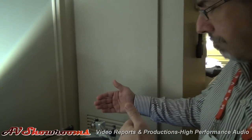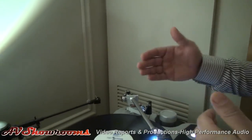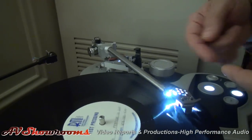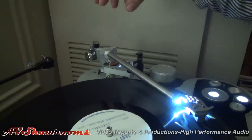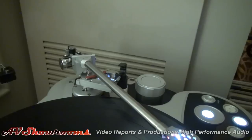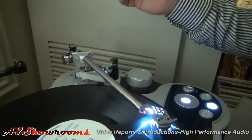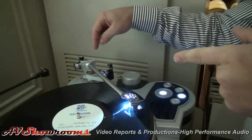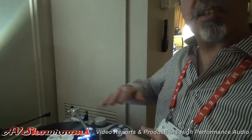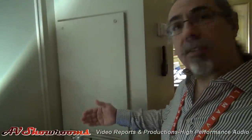Structurally, the tonearm uses different materials. You have an arm tube and a head shield made from titanium and fused welded. You have an aluminum structure for the bearing assembly using stainless steel and also tungsten carbide for the counterweight. We split the geometry so that on a horizontal plane you have a 240 millimeter effective length, and on a vertical plane you have a 263 millimeter effective length.